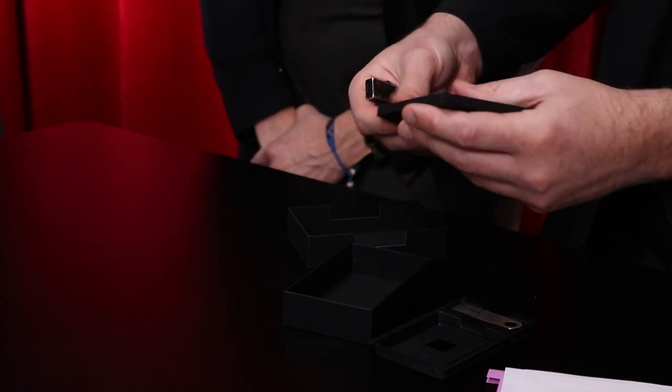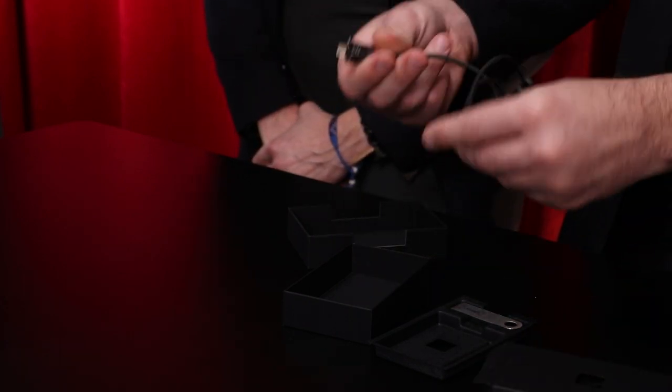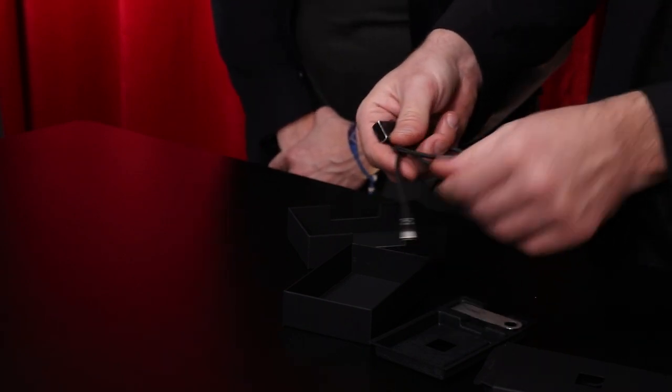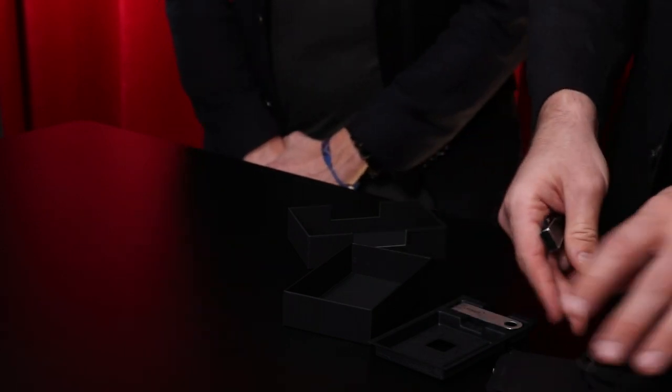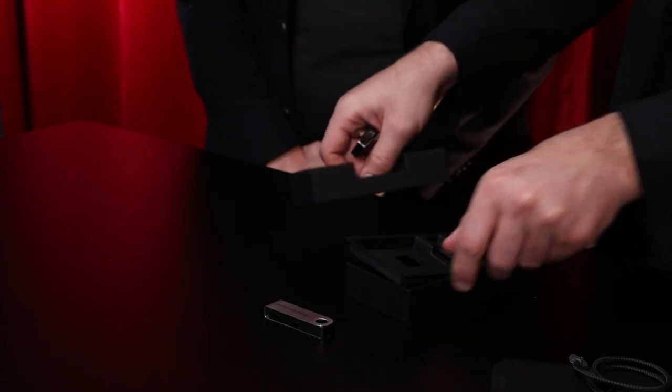Inside, there's a USB-C cable — that's a nice braided cable, pretty cool, with the Ledger logo printed on it. And of course, we have the device. So let's get all this packaging out of the way and talk about the device.